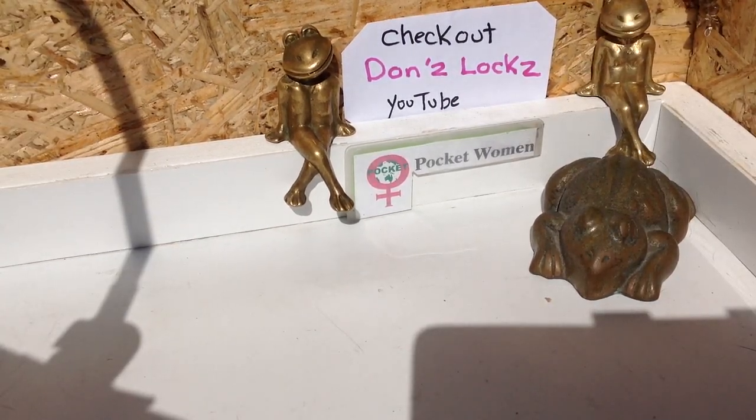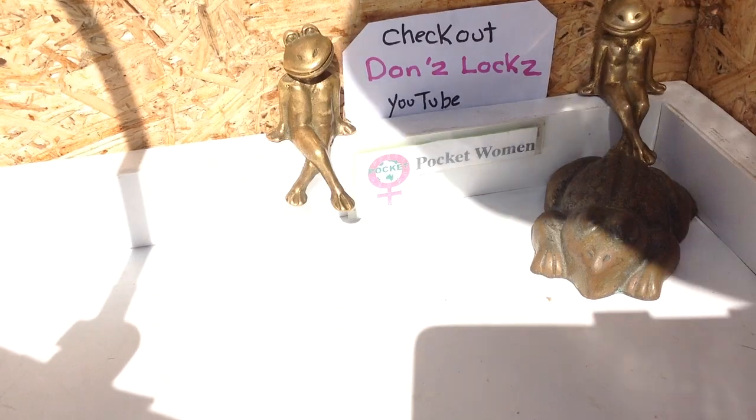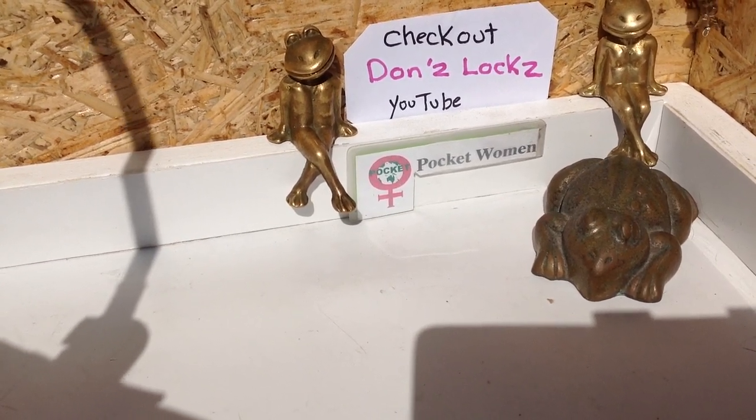We're out here in the sun in the lock pond, a little bit of shade going on. I'm going to try and stay out of the shade. Don has made me some cut signs, which is good. I'll just cut those signs and let's get started opening up those packages.